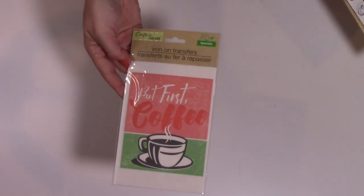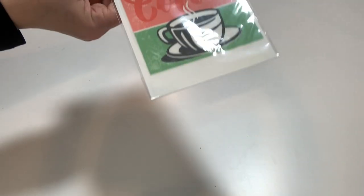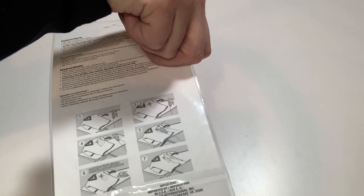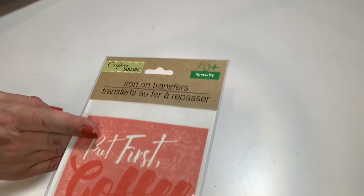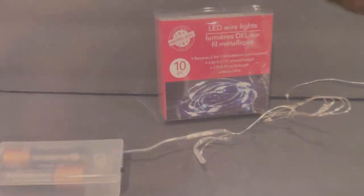I was so excited to find these iron-on transfers from Dollar Tree with the coffee theme — it says 'But First Coffee.' I've been looking for these and I finally found one. The directions are on the back. This was in the crafting section. Cool find. And that concludes this Dollar Tree haul!